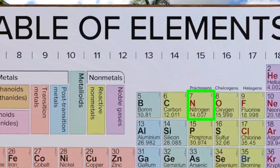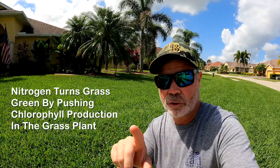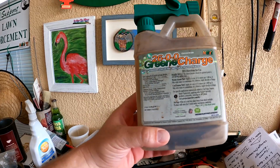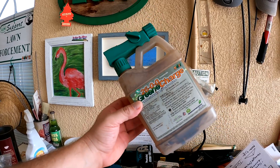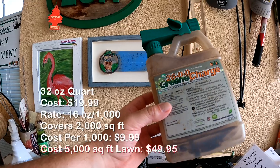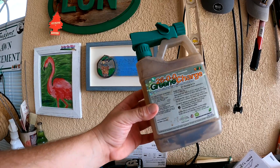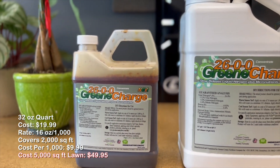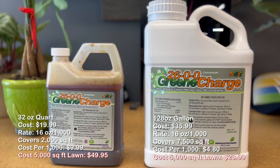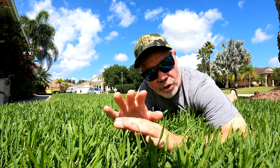The next element that turns lawns green — and especially one that's going to help your lawn be greener than everybody else's — is nitrogen. Nitrogen is actually a macronutrient; it's the first number of the three numbers on any bag of fertilizer. When you apply it, your lawn is going to be green. Here is a fertilizer that is mostly just nitrogen — 26-0-0 — and this will turn your lawn very green very quickly, within just a couple of days. This is a 32-ounce quart that covers 2,000 square feet.